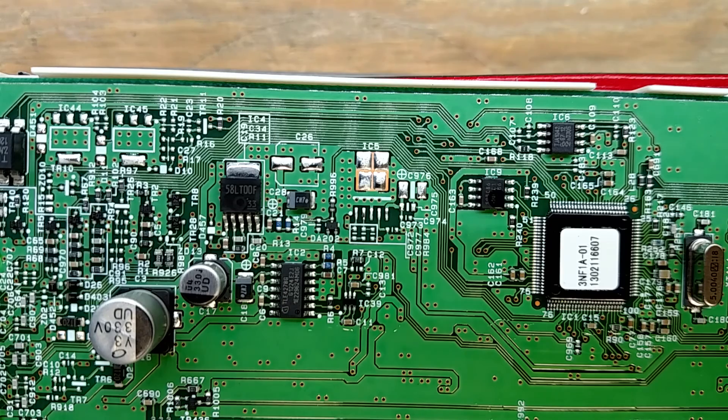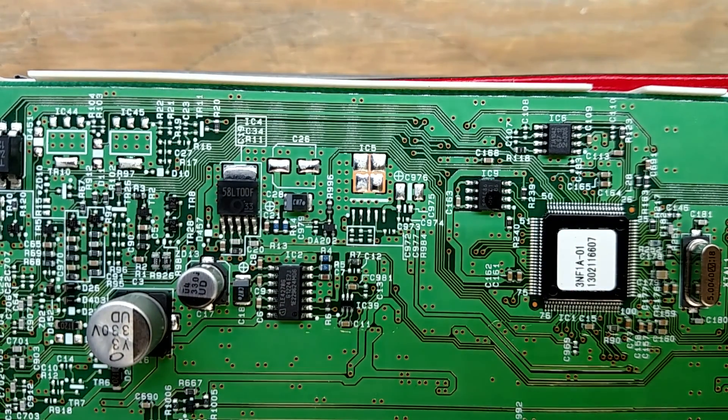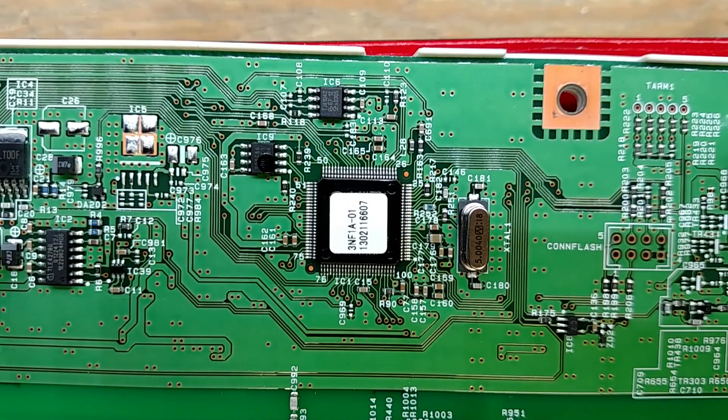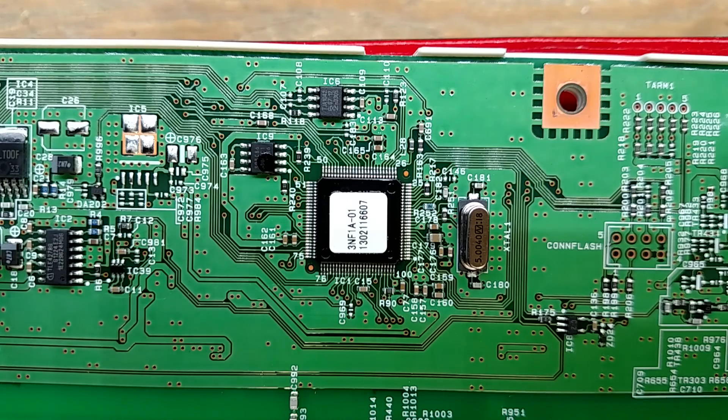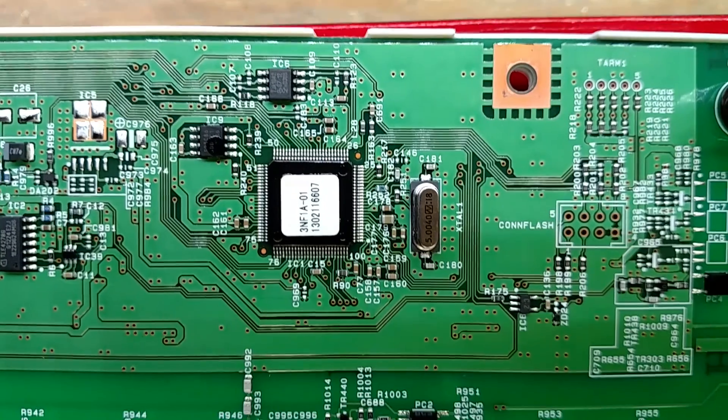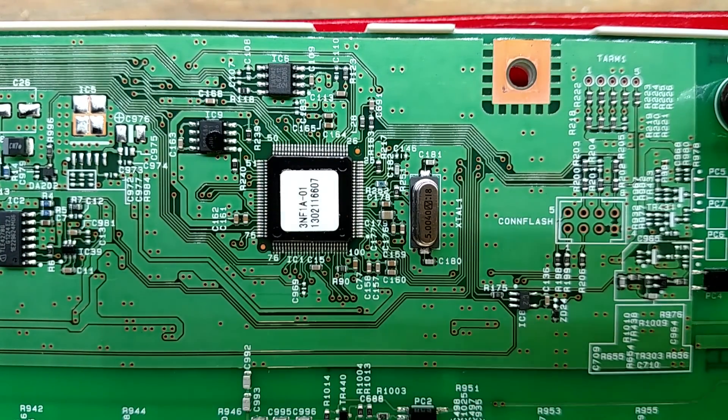Over here is another power supply but it is not populated. There's a whole section on the other side that's completely not populated and I'm not sure what that did. Here's the microcontroller — it's got a few little regulators around it, probably either 3.3 or 2.5 volts or both, since some micros require two core voltages. There's a 5 MHz clock crystal oscillator, so it's obviously running at some multiple of five.